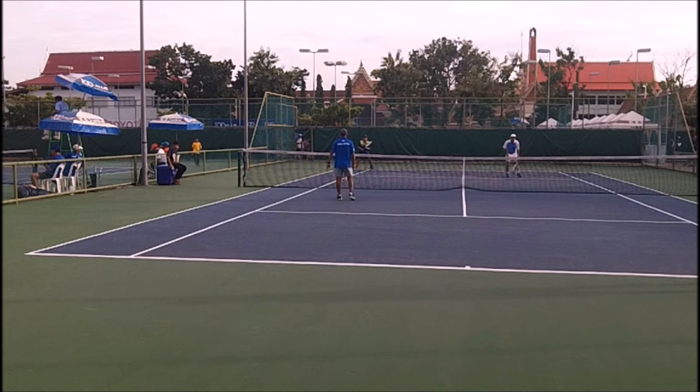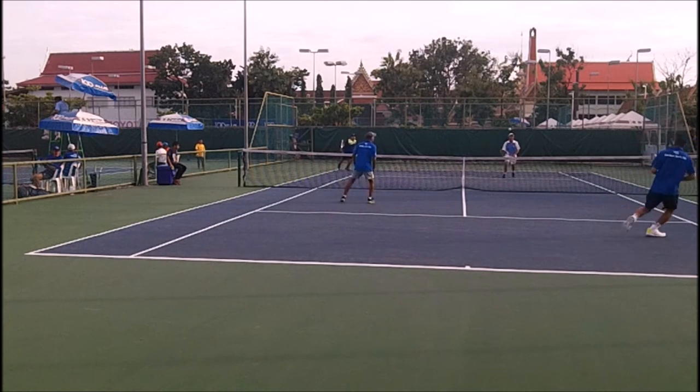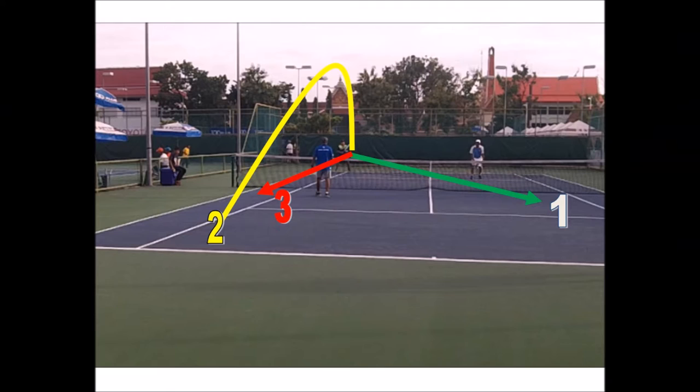Your first obligation as a returner server is to get the ball away from the net person. You basically have three options. Number one, cross-court return is your best one. Down the line is probably your worst one. And the lob is a cautionary shot because you may or may not hit a good lob, and the person may or may not have a good overhead. This is to my backhand side, so the options are limited.